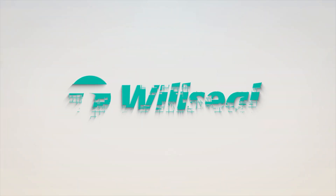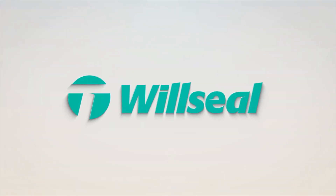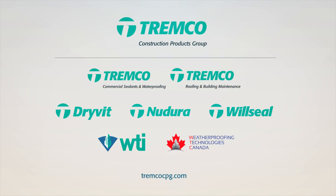For complete application instructions, visit our website at willseal.com. If you have any specific questions, please contact your local WillSeal sales or technical representative. For more information, visit our website at www.willseal.com.